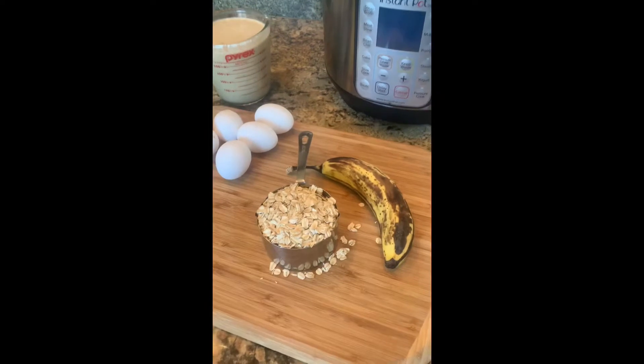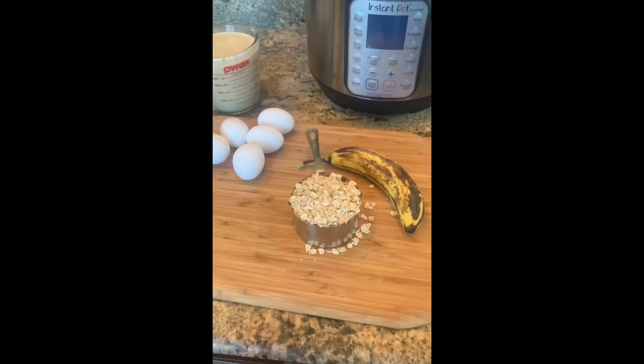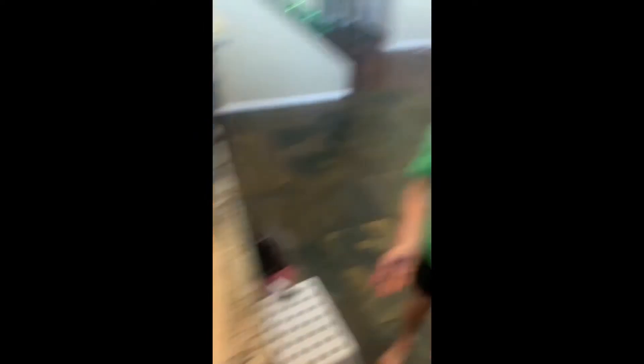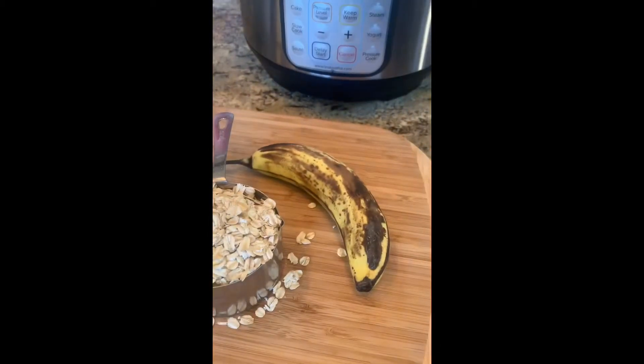So this is my favorite pancake recipe that we're making. We've got three ingredients — are we making pancakes, Daddy? Yeah, look. We've got our egg whites, five egg whites, cup of oats, banana.